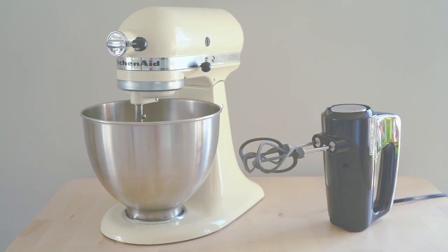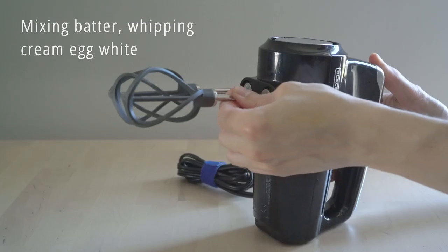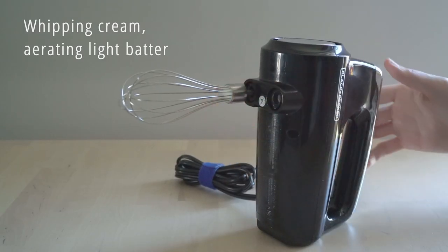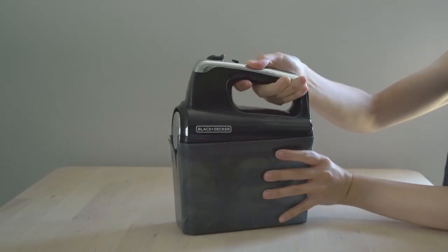First, let's take a look at my current mixers. This is the Black & Decker hand mixer, and it comes with three attachments: the beater, the balloon whisk, and the dough hooks. It comes with a storage box to help keep things organized.